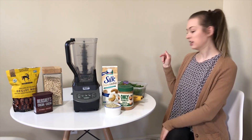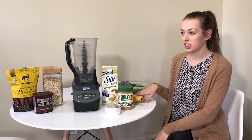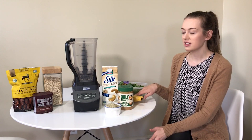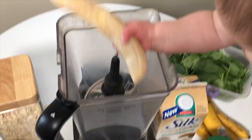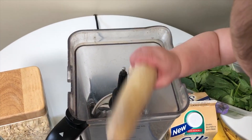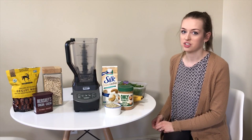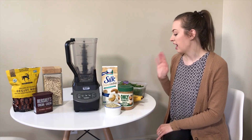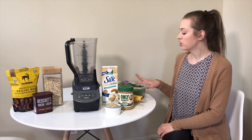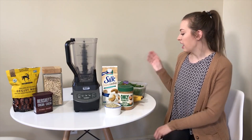First we put in our bananas. For consistency we use frozen bananas — it's also great because you can freeze them at the ripeness you want. We put about two frozen bananas in, keeping in mind this is a two-serving recipe. For a single serving, use half the amount.